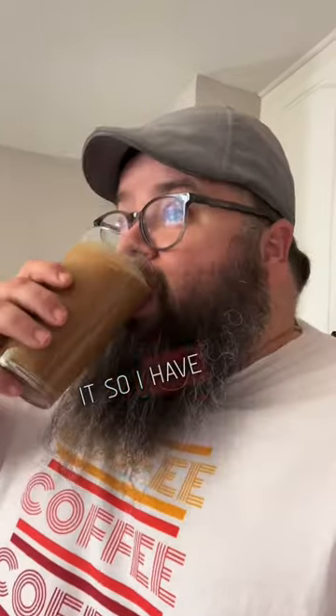It smells weird, but it actually tasted pretty good. I can see why there are conflicting opinions, but it's yummy. I'm just curious — would you try it? I have one question for you.